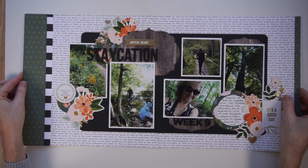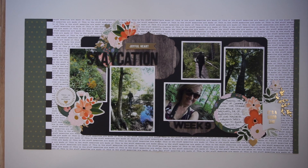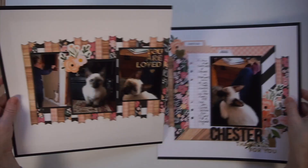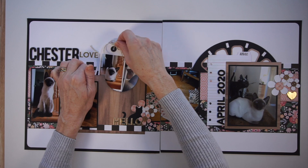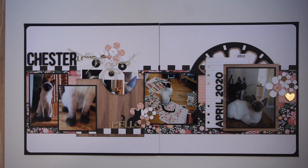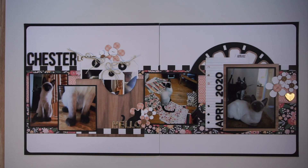Two more pages — a double page spread. This one was for the YouTube collaboration Stretch the Sketch, where we take a single page sketch, alter it, and I created that double page spread from a Page Maps sketch. These pages here are for the Mini Kit Monday Challenge, and this one was inspired by a sketch from Alison Davis at Scrapbook Generation — the 6x6 Paper Pad Sketch Class, which I absolutely love. Two more pages for Mini Kit Monday — I'm showing a couple tags. That page design with the pocket was inspired by a sketch I found on the Mini Kit Monday Facebook group from their January Challenge.